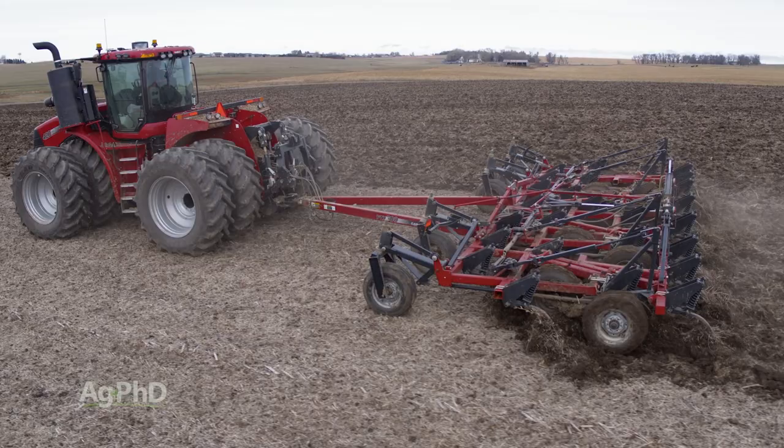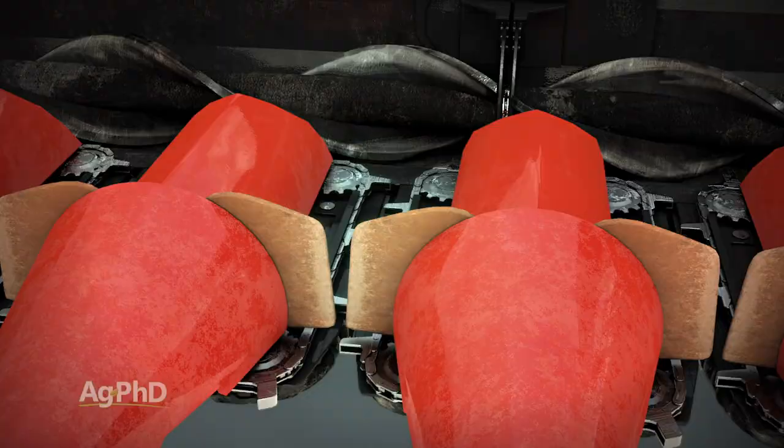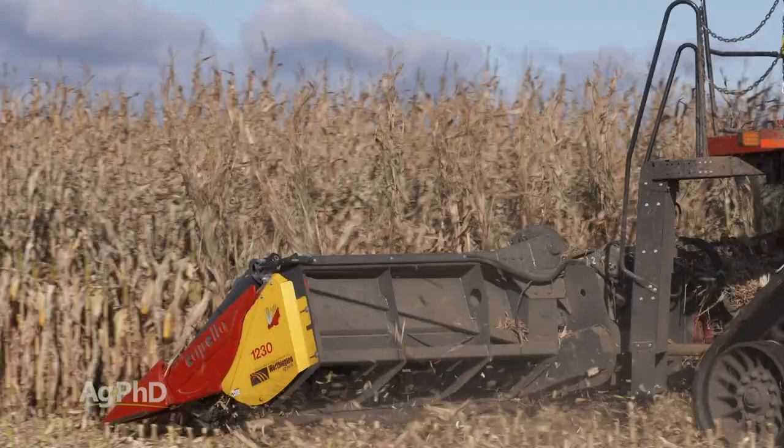Obviously your first spot where you have control of that residue is going to be with your combine, and for us we made a switch a number of years back to using chopping corn heads. This has been a big change on our farm and one that we've really liked. When we can size that residue up to 6-inch chunks or maybe even less, we're able to drop that residue evenly across the head, so we've got a nice even amount of residue in our fields.